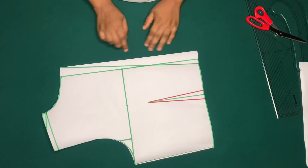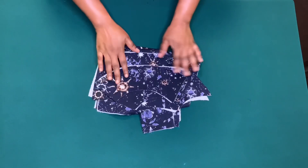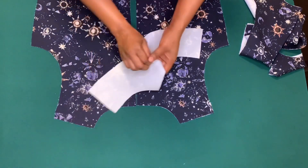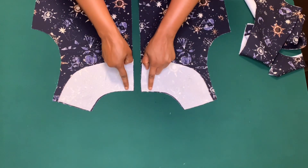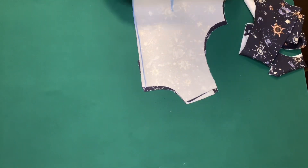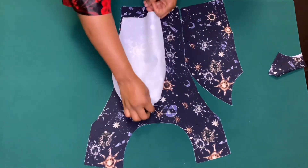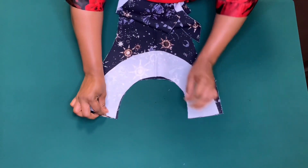I'll cut it out on my fabric. I've also cut out a facing — if you like, you can use a lining instead. I'll place the back piece starting from one inch for zipper allowance, sew by quarter inch, and take in the dart. I've also cut out the front piece and I'll place the side pieces with good sides together and sew by quarter inch.